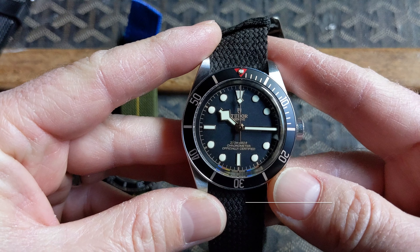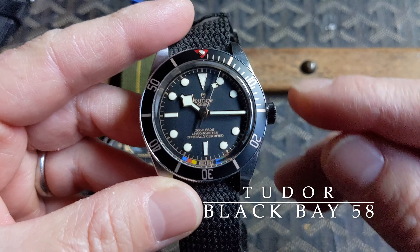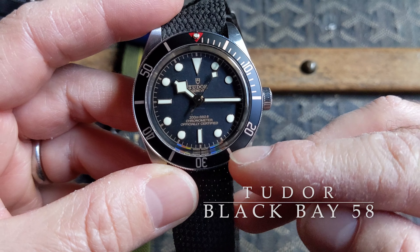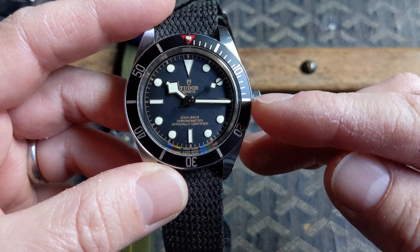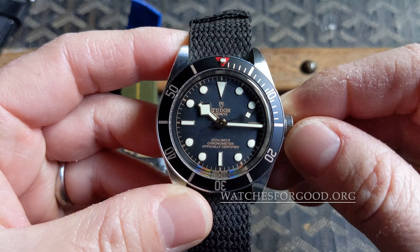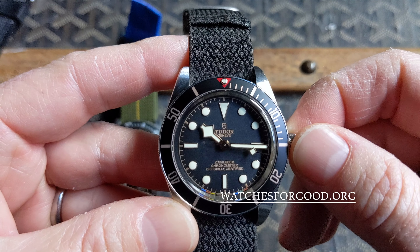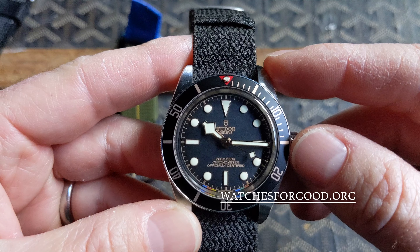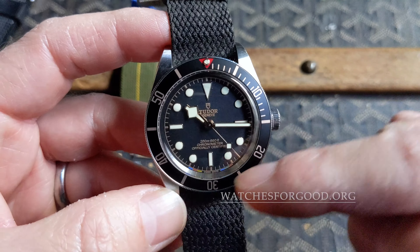Turning to the Black Bay 58 — one of the first things you might notice are these colors below the chapter ring. This particular model was a limited edition release by Watches for Good, a charitable organization with a mission to leverage the power of watches to address hunger, education, and medicine. You can learn more on their website watchesforgood.org.